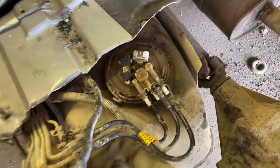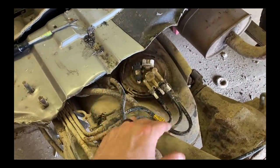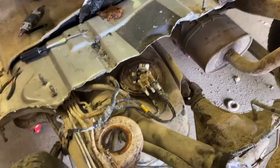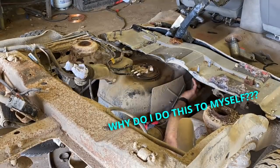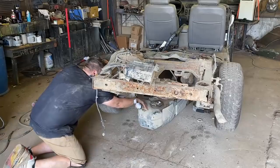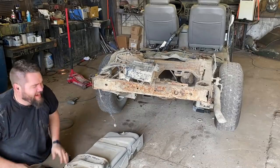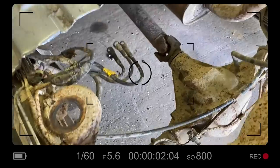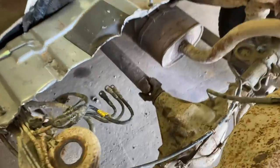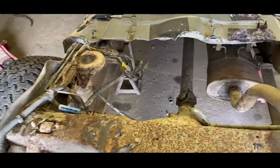I got everything undone — the gas tank should drop now. When you do this, you want to make sure you've got way too much gas in there so it's super heavy. I think this is half full, which is probably around a hundred pounds — just great. Oh, it has so much gas. It's completely full. Gas tank's out. I'm going to get the drive shaft out now and then start working on the rear end. The dust is just disgusting — I've swept this out like three times but it's always like this. Just part of the fun.